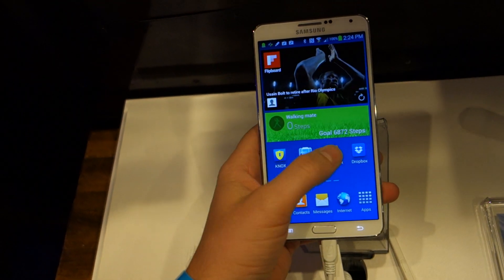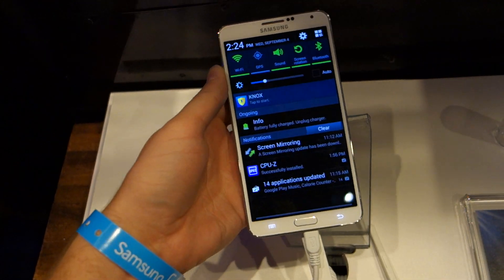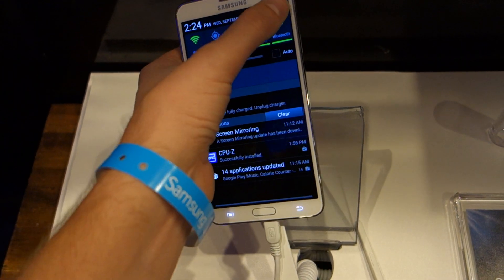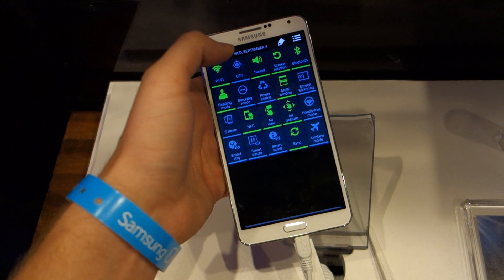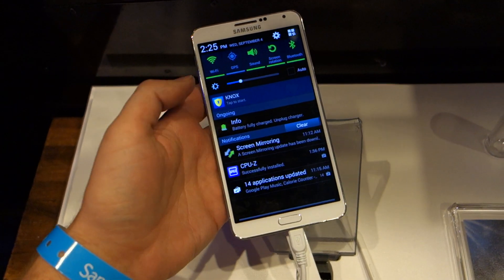You're still looking at standard Samsung TouchWiz, which you've all grown accustomed to over the years. If we jump into the notification shade and pull down, you've got all of your quick toggles. It is running Android 4.3, so you do have a full page of toggles and notifications in there.